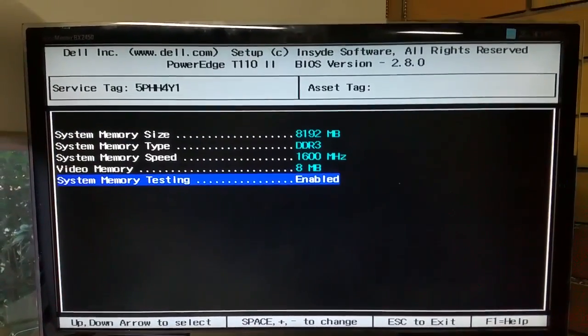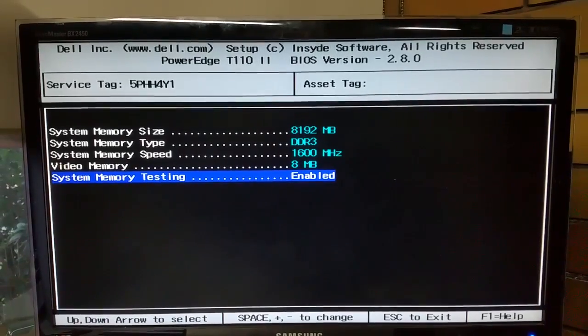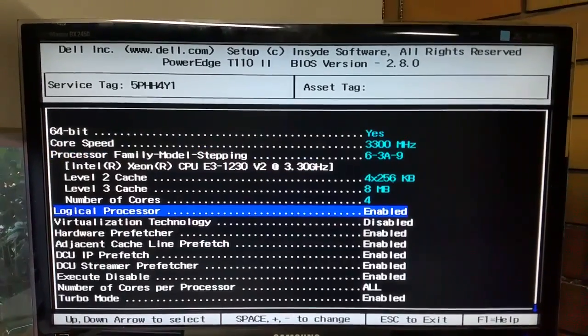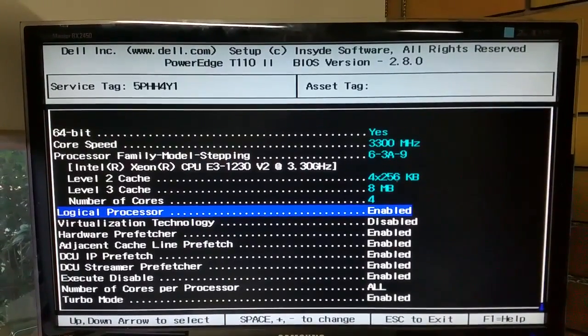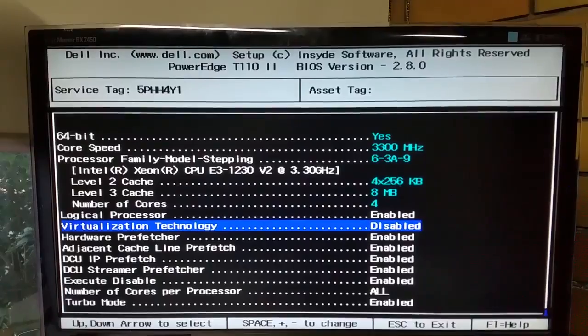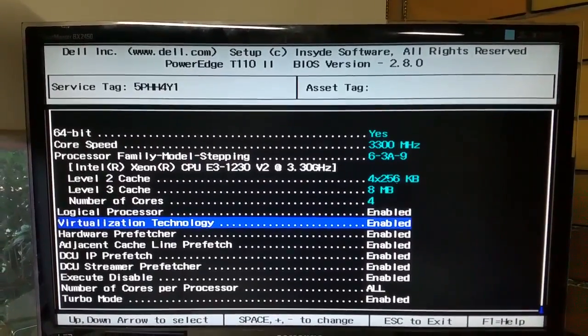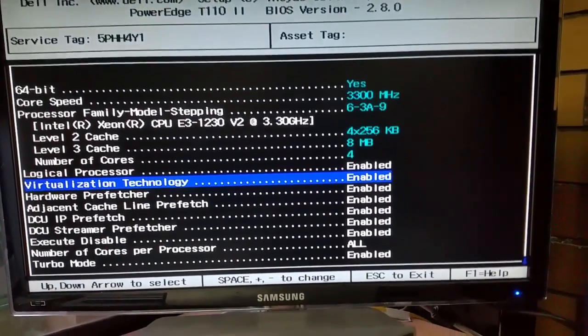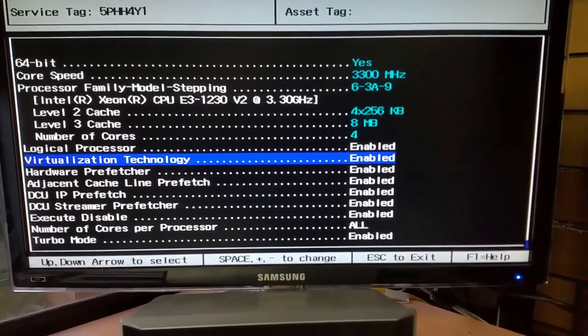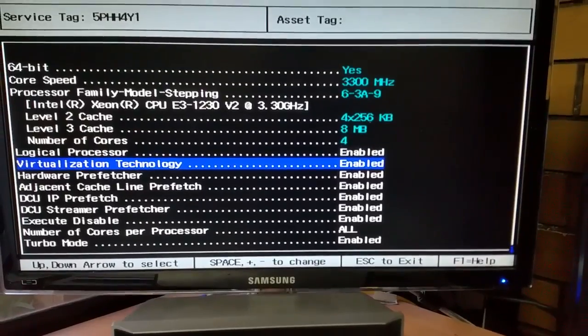We'll take a quick look at the memory. You'll see there it's got 8 gigs of DDR3 memory at 1600 MHz. The proc's not too bad — it's a Xeon E3 1230 V2 at 3.3 GHz. Obviously I've got to turn on the virtualization, so that's got to come on. You'll see there that all the cores are available — it is a quad-core CPU.